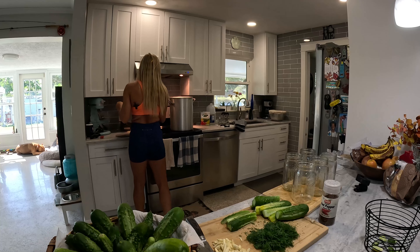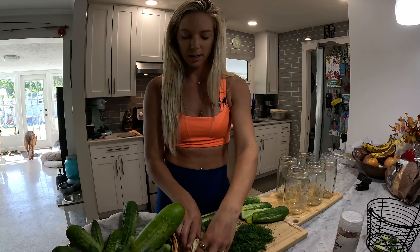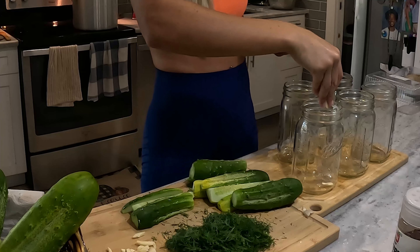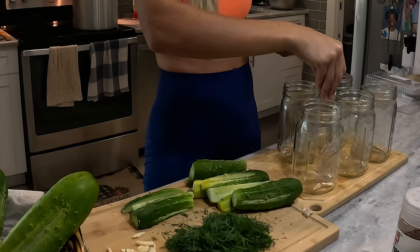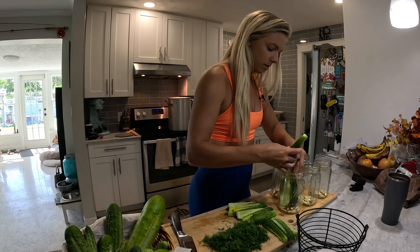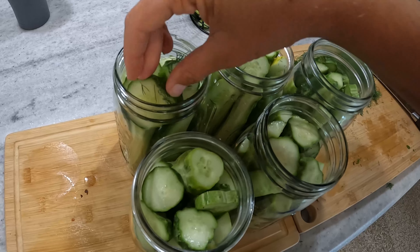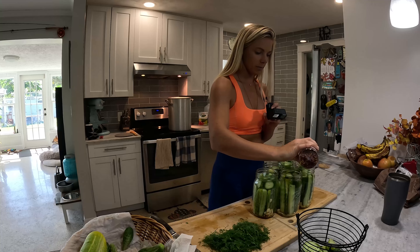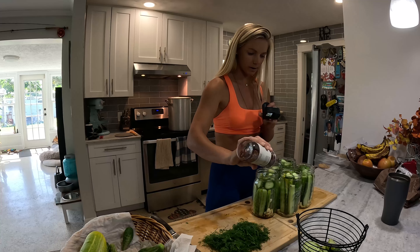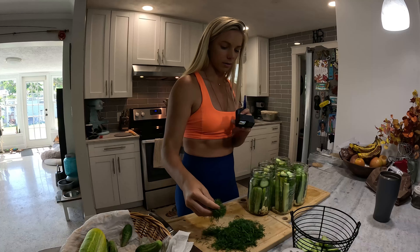I'm also going to take this moment to put the brine that has cooled off a bit into the fridge. I'm going to take my garlic and split it up between the jars — about two or three cloves — then some red pepper, and start working the cucumbers into the jars. You want to get them nice and snug and fit in as many as possible. Once I've got all my jars packed, I'm going to top them off with a little more pepper and a generous amount of fresh dill from the garden.